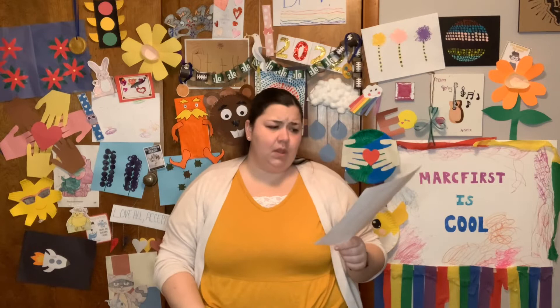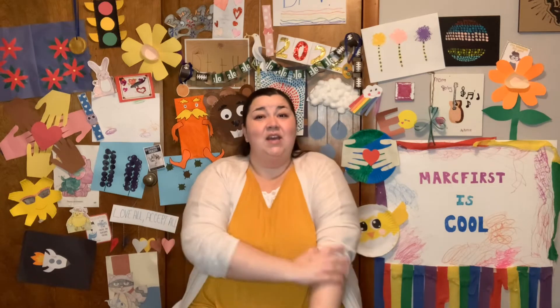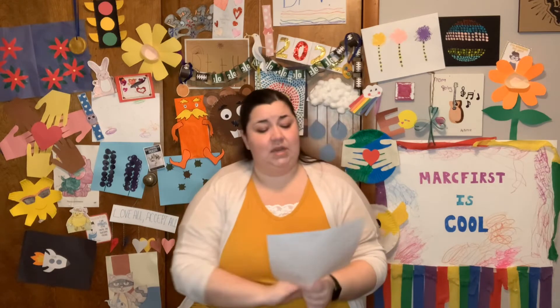Our weather: a high of 48 and a low of 29, with partly cloudy skies and wind. Make sure you wear some layers. It is springtime, but it is going to be windy, so not very warm today. Make sure you're ready for that.